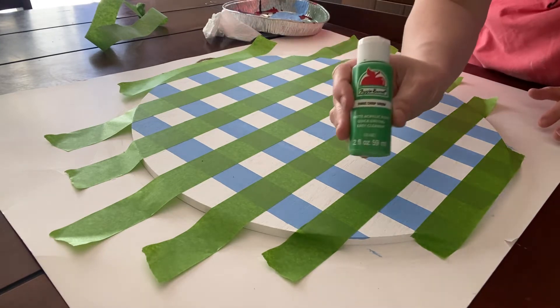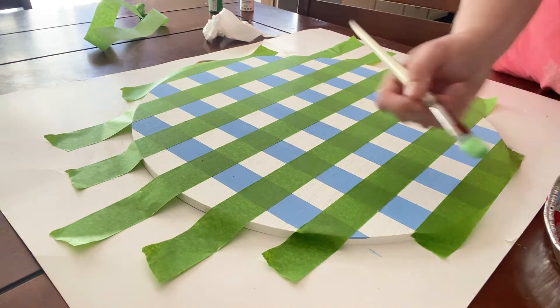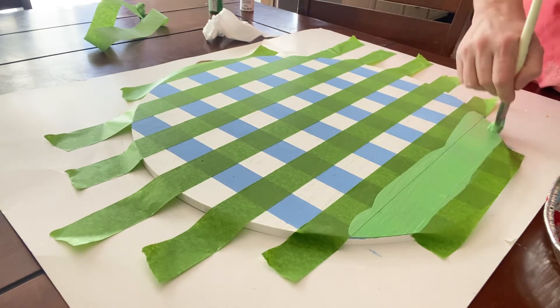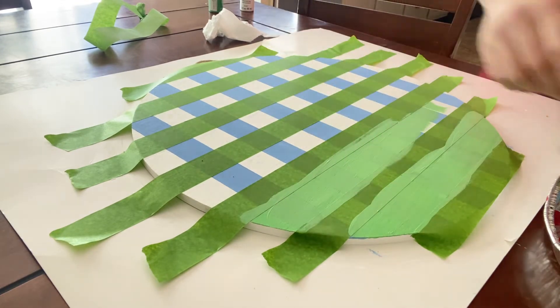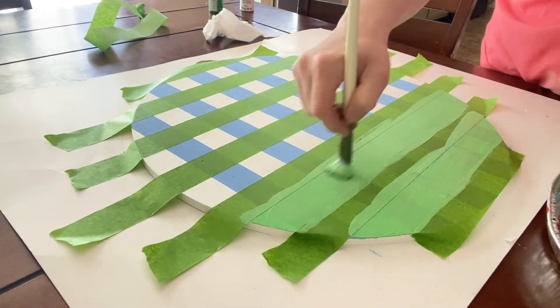Now you're going to go back in with your second color — I believe this was called Crisp Green, also from Walmart — and just start painting everywhere that the tape is not covering. Yes, you're going to be painting over some of the blue stripes you made as well. Keep going until it's covered with the green.